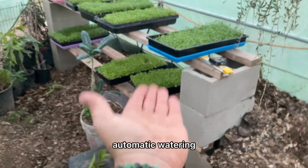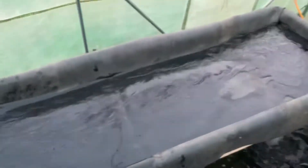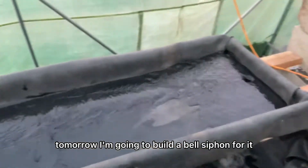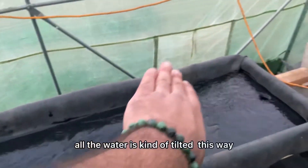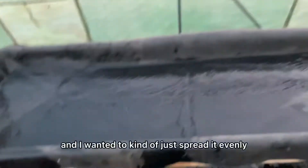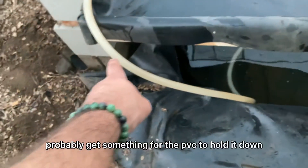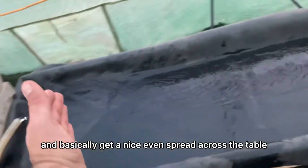Flood trays, automatic watering. It's getting dark now, so tomorrow I'm going to build a bell siphon for it. I'm going to give it a final level so you can see that all the water is filtered this way. I want it to spread evenly, and I'll probably get something for the PVC to hold it down and get a nice even spread across the table.